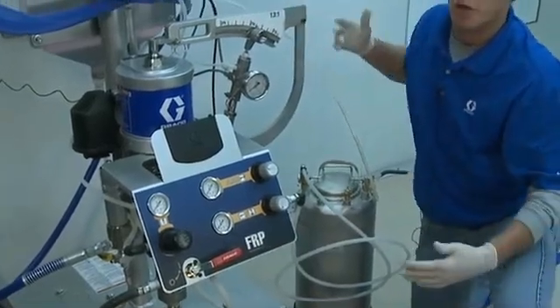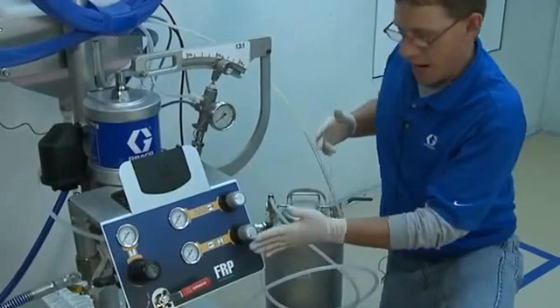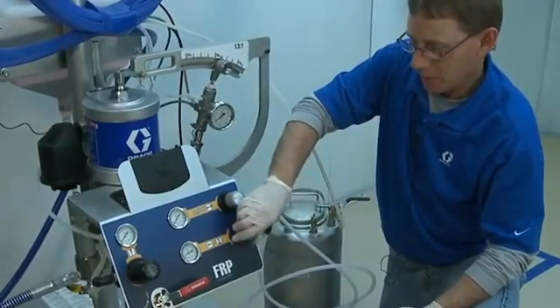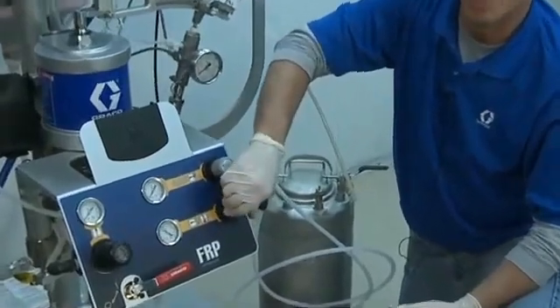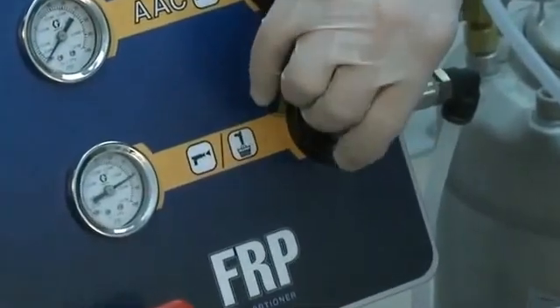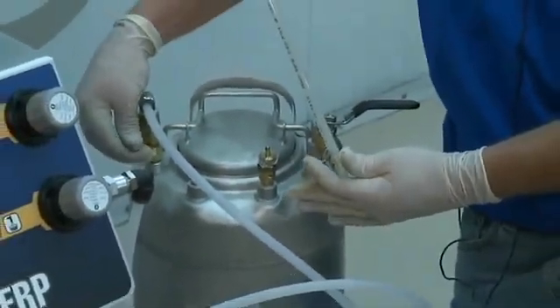The first thing we want to do is make sure we have solvent flush to the gun. To do that, I want to turn my regulator to 80 to 100 psi, then go to my solvent tank and turn the air supply on to my solvent tank.